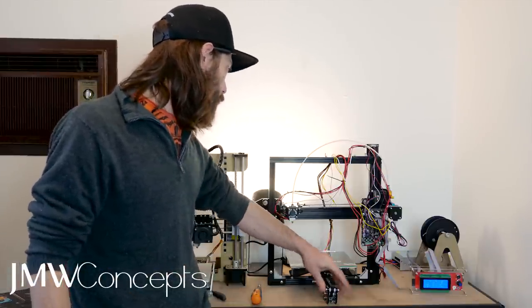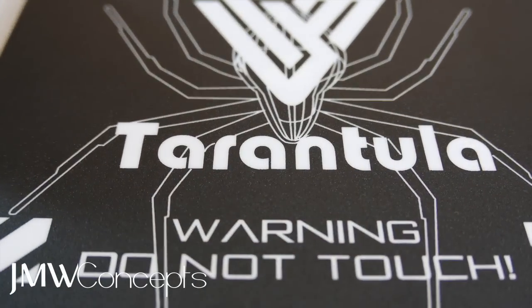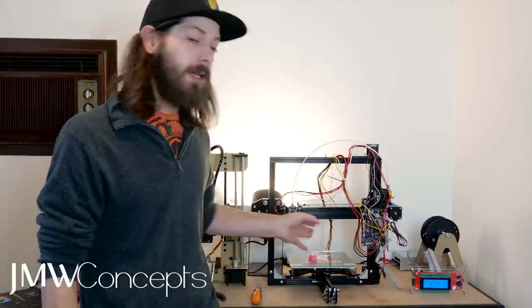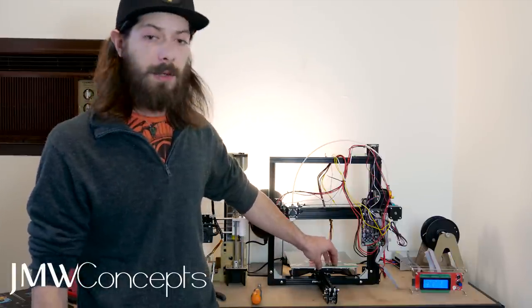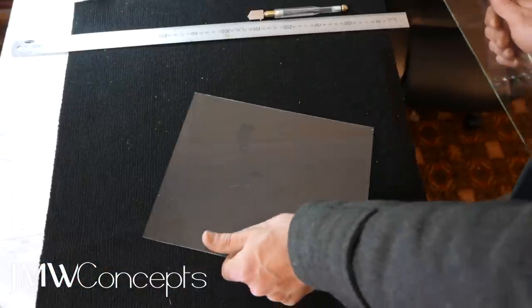Build quality of this is sensational. Everything really feels nice. Love the touch of the labelled Tarantula bed — that's really, really cool. You're probably supposed to print directly onto the tap surface, but I prefer to just cut some glass and put that on there. Check out my glass cutting video if you're interested in getting some free or cheap glass for your printer.